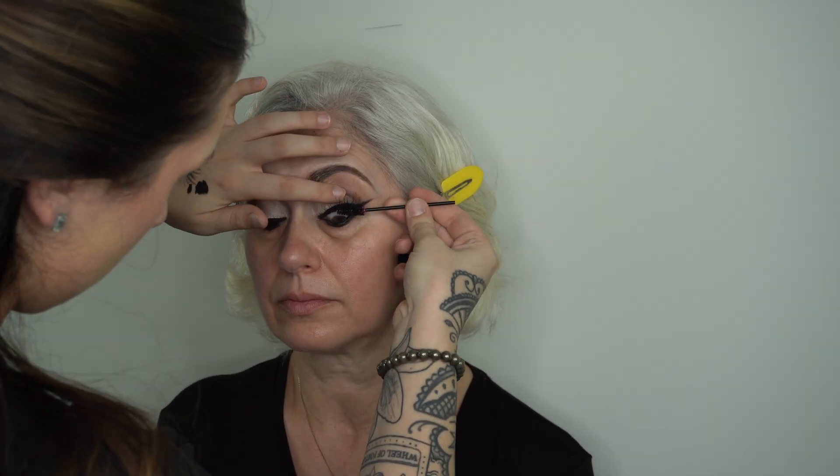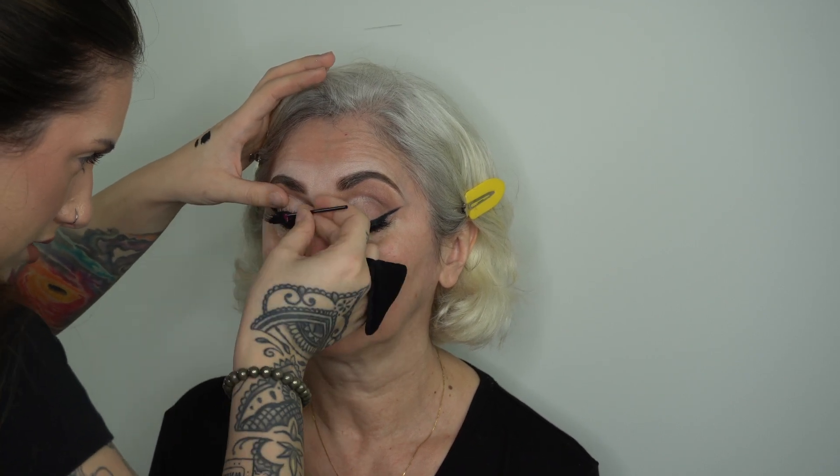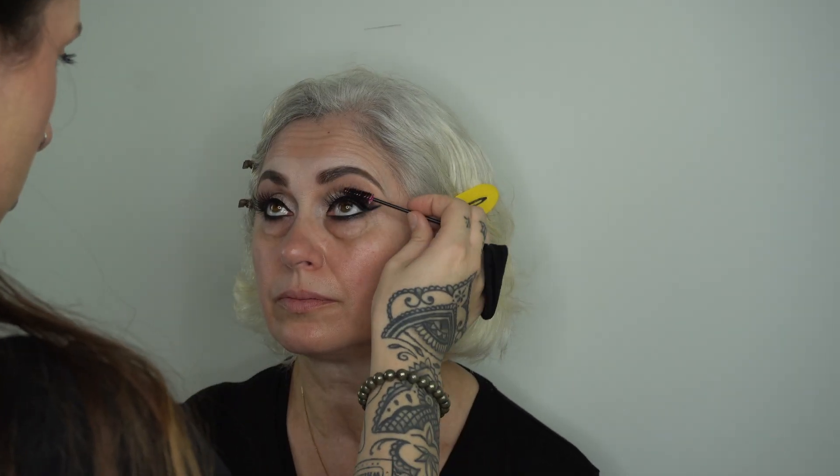Quick cleanup with a q-tip and some more micellar water right underneath her eyes and into her inner corners just so we can start super fresh. Using my spoolie and the Lancome Lash Idol mascara I'm just taking that right into her natural lash and melting that with the false lash. This step is obviously super important — I like to do my mascara after false lashes but some people prefer to do it before. Either works but I think this is better.